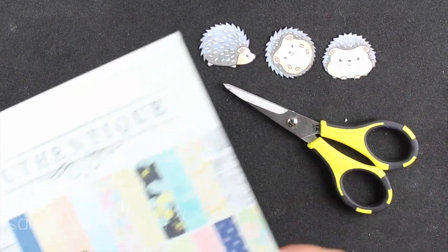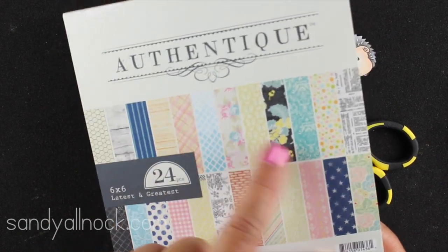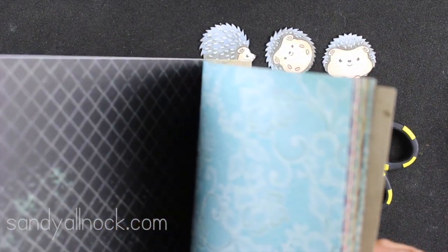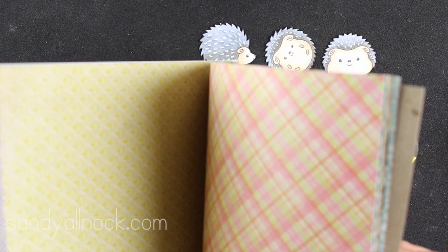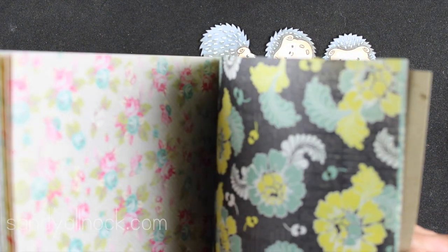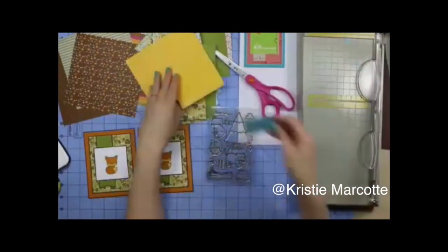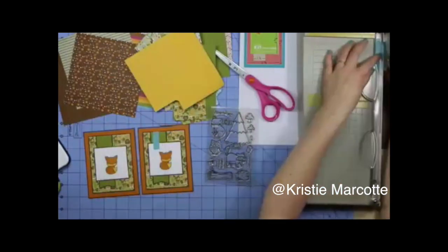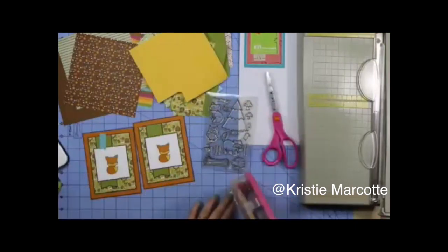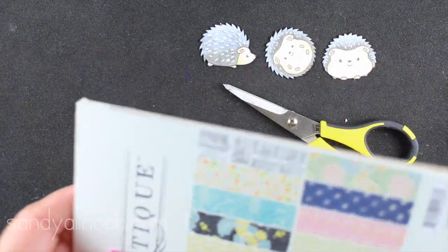I've got my little guys all cut out with my detail scissors, and then I got out some of the latest pad from Authentique. I don't use pads of paper very much anymore, but Authentique took the best of a whole bunch of different lines and put them in one pad, so I can have a little taste of everything — I thought it was a genius idea. Also, a friend of mine who loves 6x6 pads has made a video using an entire pad in one video — I'm going to link you to that at the end.